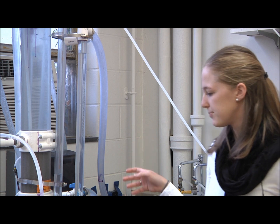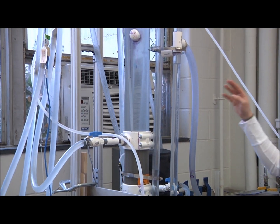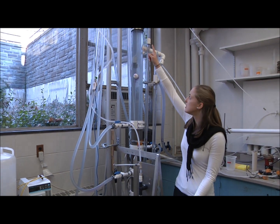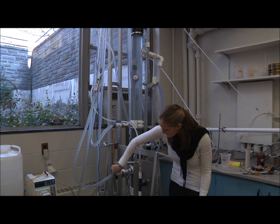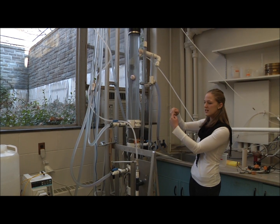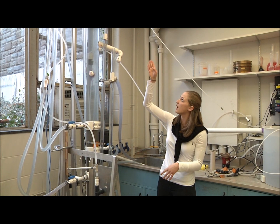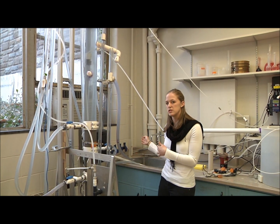Here we have the lab-scale device, which is quite large and has six layers of sand — each layer is 20 centimeters. Water comes in from the exit of the plant, travels through these tubes, and enters each of the layers through these ports. It goes into the sand, splits so that half goes up and half goes down, and then exits through the exit channels over here, traveling up to the top where it will be disinfected and delivered to the distribution tank.